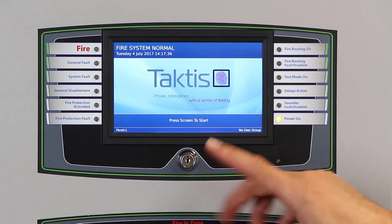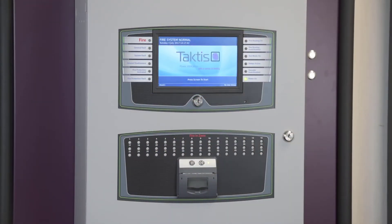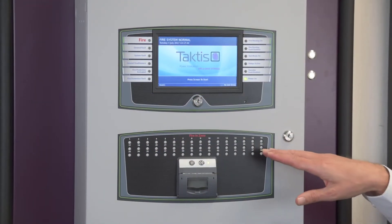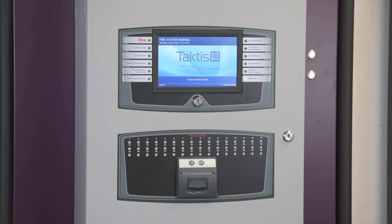The key switch gives easy access to the controls, and underneath we see the zone indicators. The system can support up to 48 zones, and a printer of 144 zones on a standard enclosure, with the capability of up to 2,000 fire detection zones.